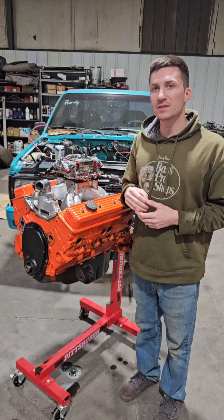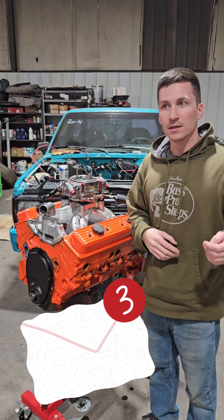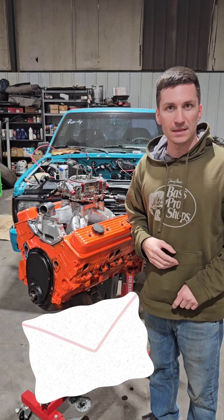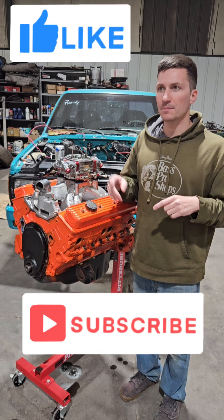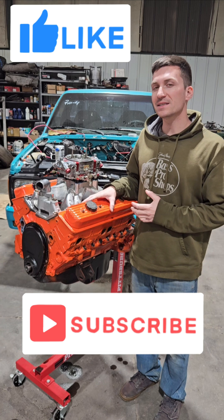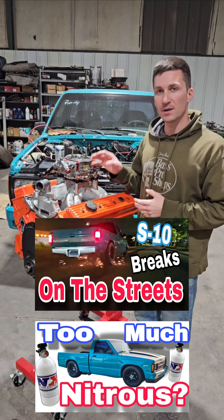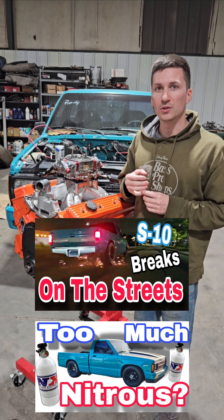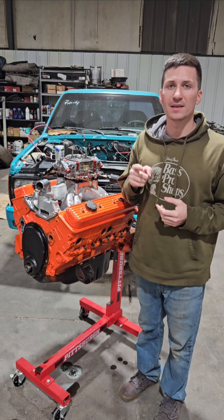If you have any questions, please leave a comment below or shoot me a message. Be sure to like and subscribe. We have a couple videos out with this engine already in the truck, spraying nitrous for the first time — go check it out. Thank you for watching, and we will see you on the next video.